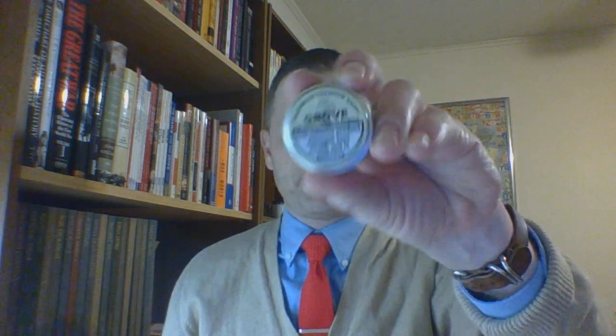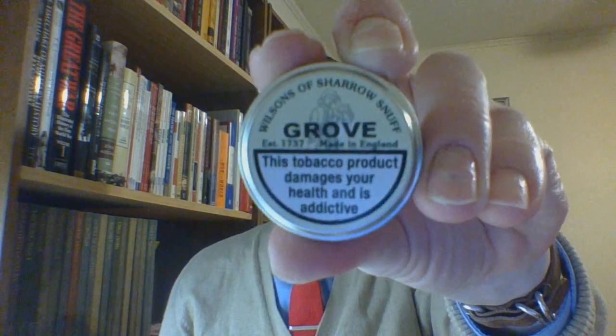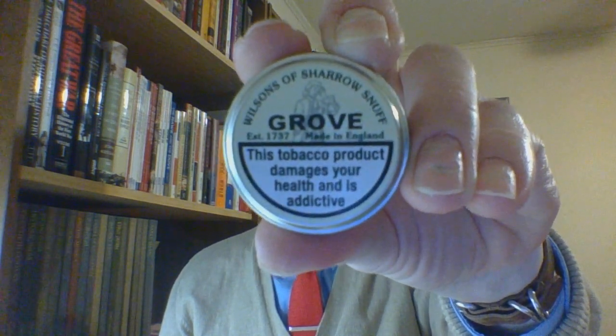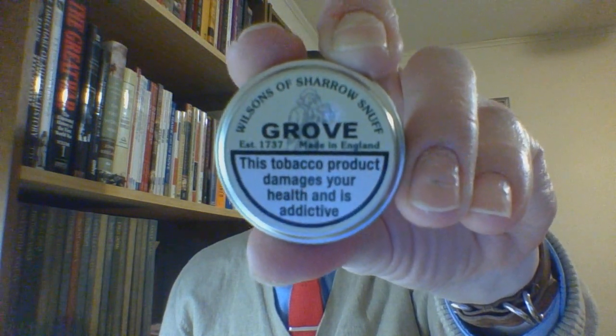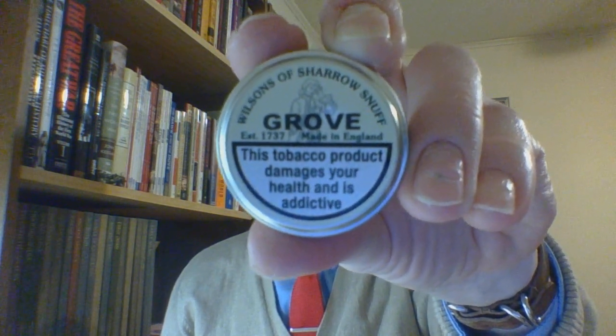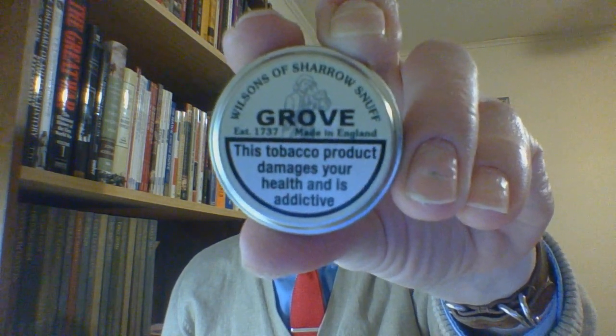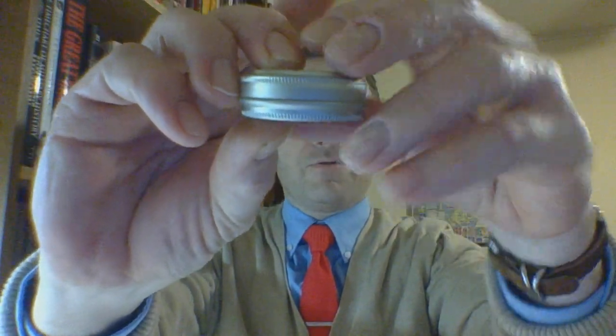It is of Wilson's of Sharrow Grove. Originally, before a few tobacco laws came into effect in the United Kingdom, this was named Lemon Grove. Taking a quick look at the packaging, this is a five gram tin. Wilson's of Sharrow is a rather old company — it was established in 1737. The product is made in England and the tin is rather small.